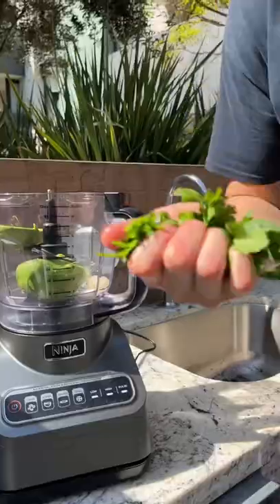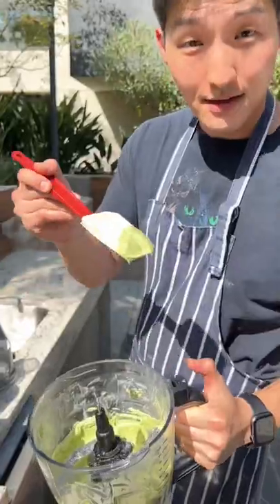Avocado, three cloves of garlic, some cilantro, lime juice, crema. And that's how you make avocado crema.